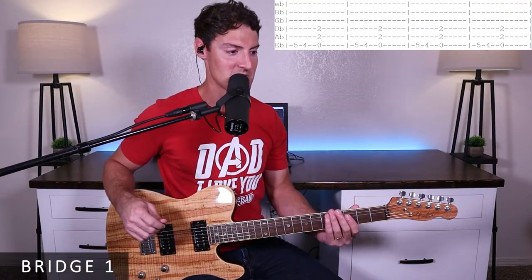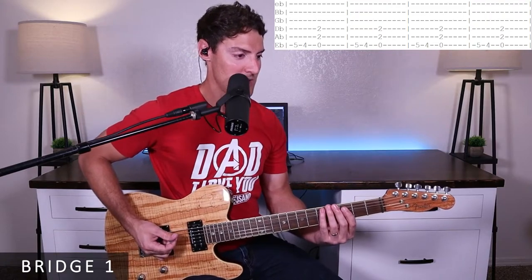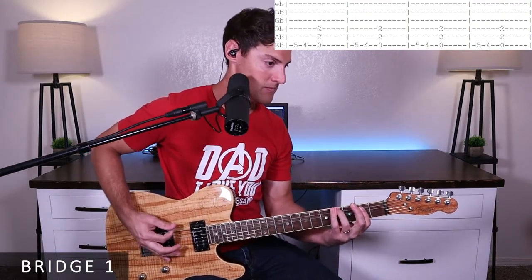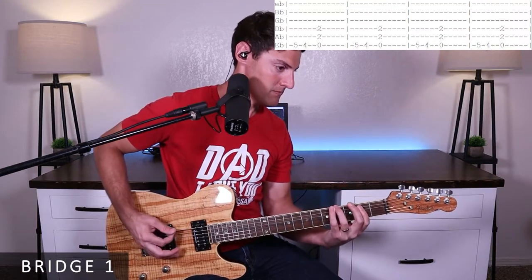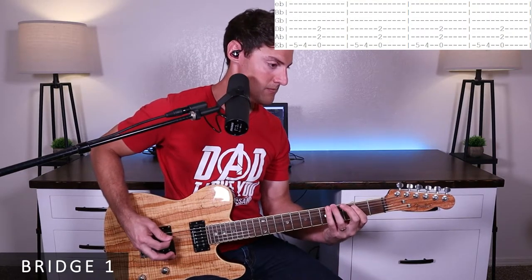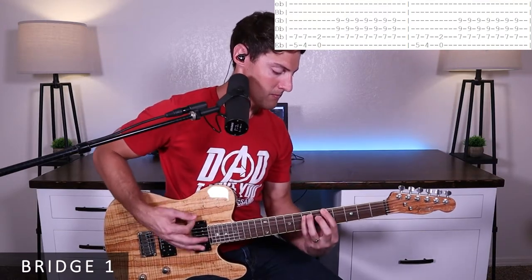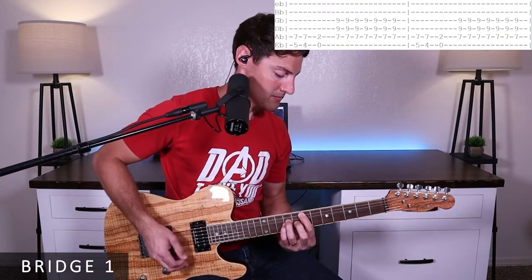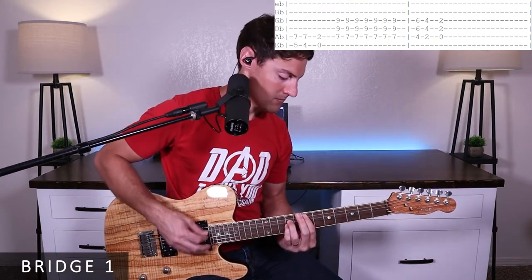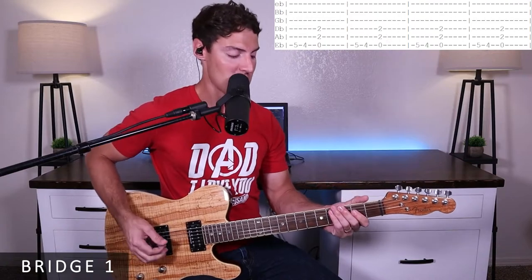For the first time through the bridge, we rest all the way until the words say 'Just Ask the Stone' — that's where we come in. We start off with the little walk-down: five, four, and then E chord. We do that four times.